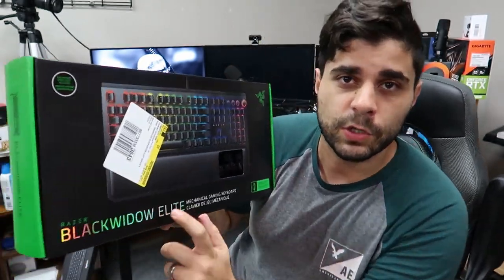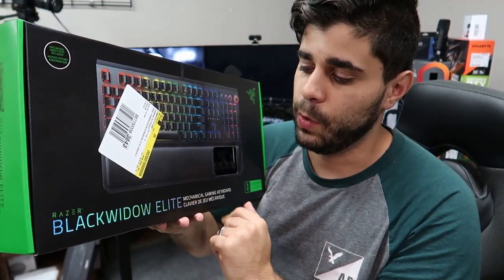That's nothing against Logitech — I love Logitech. I use their mouse and all their other keyboards for coding and normal typing. I just did not like that keyboard personally. So I ended up going back to Best Buy, returning it. As you can see, I don't have any keyboard right now, but I picked up this bad boy — the Razer BlackWidow Elite.